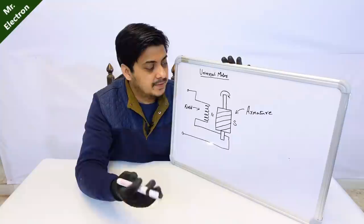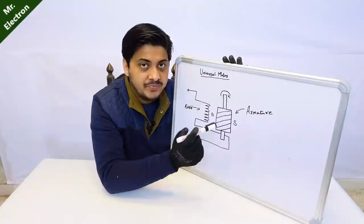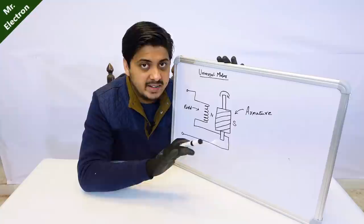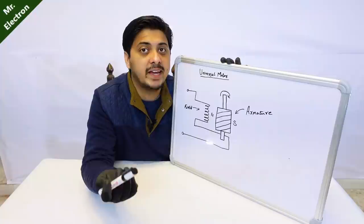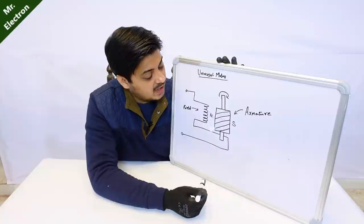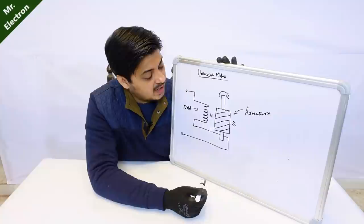Some of you might be thinking: why is residual magnetism available only on the armature poles and not on the field poles? That is not the case - residual magnetism is also available on the field poles. But still it does not matter because the result is still going to be the same. There is going to be a competition of magnetic pole strength between the field poles and the armature poles - whichever wins is going to override the other one, and thus the same process is going to follow.